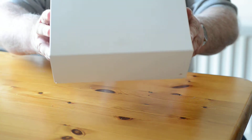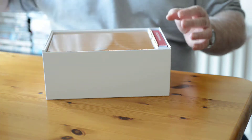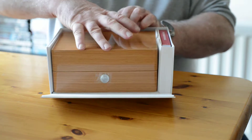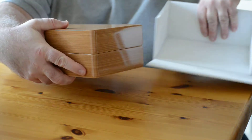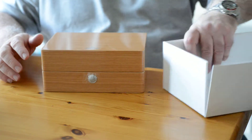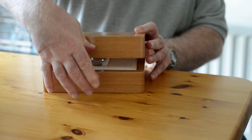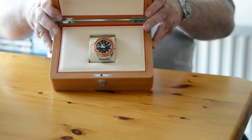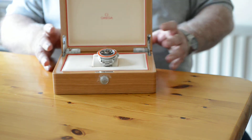I'm not sure if you can see that. Lovely outer box and the presentation box inside. And there we have it. Thank you, thank you, thank you.